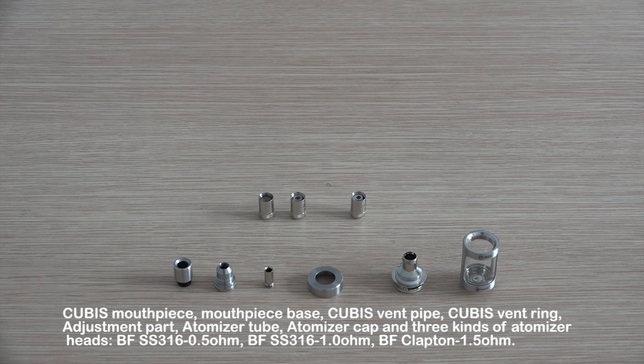The three atomizer heads are: BF SS316 0.5 ohm, BF SS316 1 ohm, and BF Clapton 1.5 ohm.